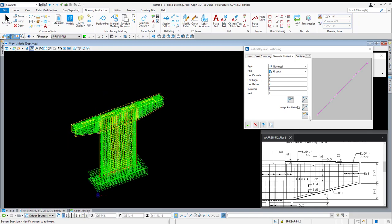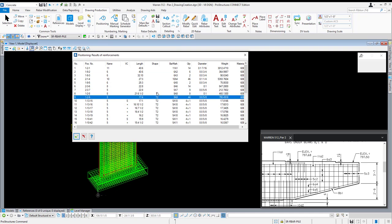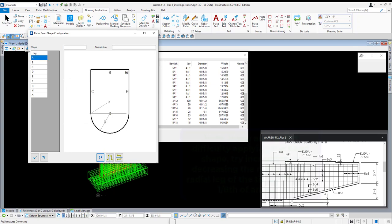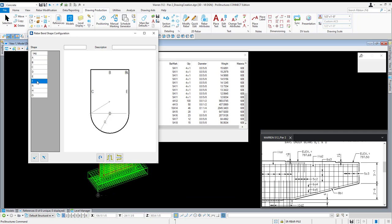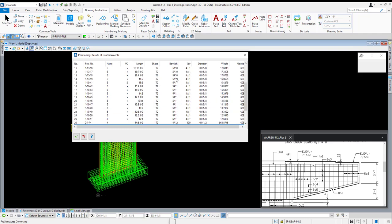Now that we're ready to begin positioning, I'm going to click the third icon and then choose all. It'll run through and we should get our results where we can see all our bars. We have one unmanaged shape — double clicking on it, it appears to be our radial tie on the end. I'm going to make some adjustments: rename that last leg to a G to match standard hook, and call this a radial tie one. Hit OK and accept it. Now everything has a shape, a bend, and a bar mark applied. Our 5C2s have been applied, 5A10 and 5C3s will be 5A11.